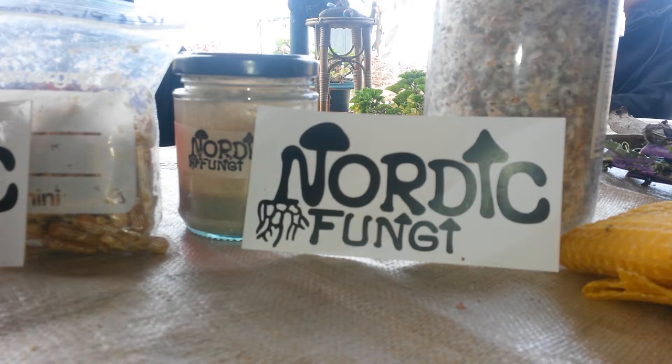Then there are parasitic mushrooms — do you know the cordyceps mushroom? It's a highly medicinal mushroom. In the jungle, if one species becomes too dominant with too many individuals, the cordyceps kicks in. It infects, for example, ants — the ants get really dizzy and climb up to the highest point of a tree.